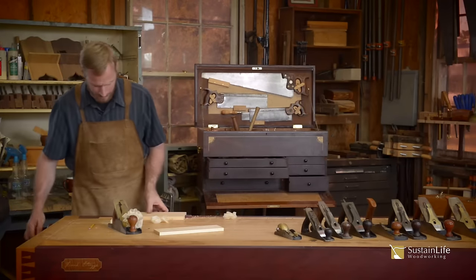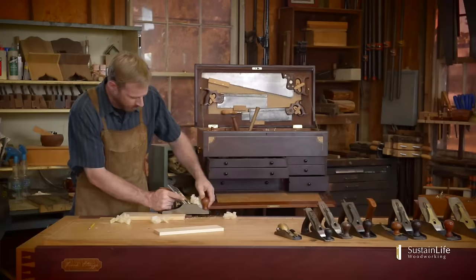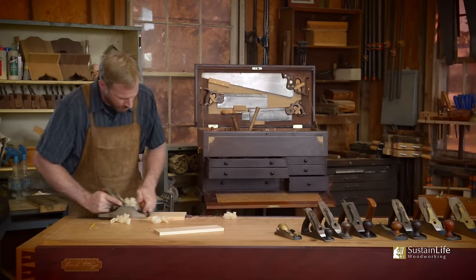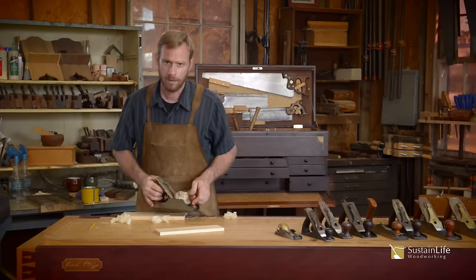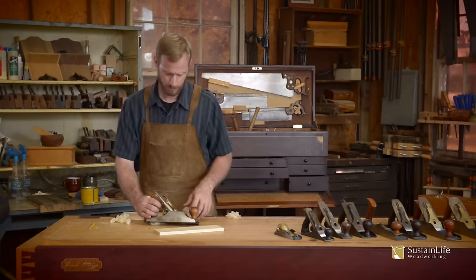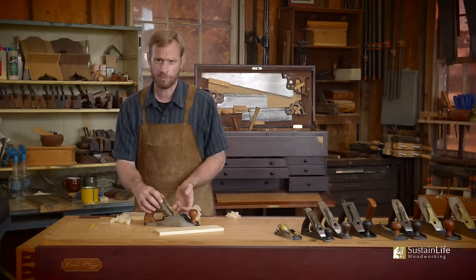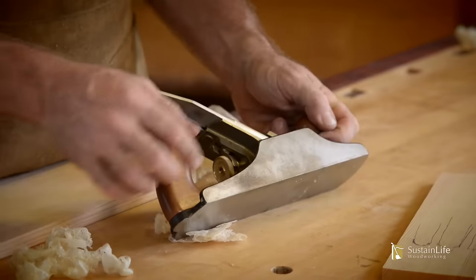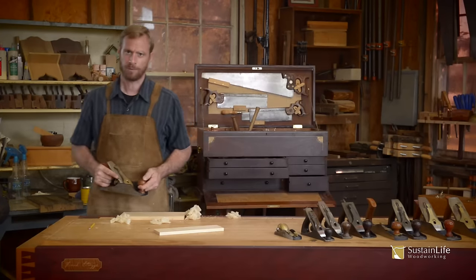This same exact technique works on hardwoods. I'm planing pine here, but I've found when planing maple that it's helpful to have this type of plane. What makes a good plane — or a good tool — is the sum of all of its parts. A plane has many parts, and the sum of all those parts working together is what makes a good tool. So buy the best you can afford, sharpen up your plane iron, and enjoy your planing.